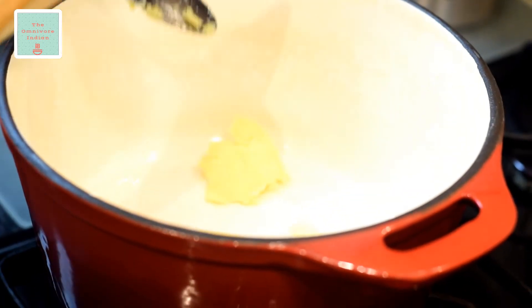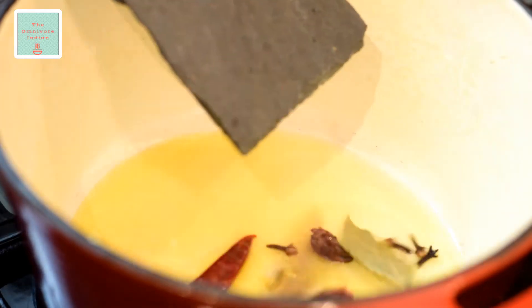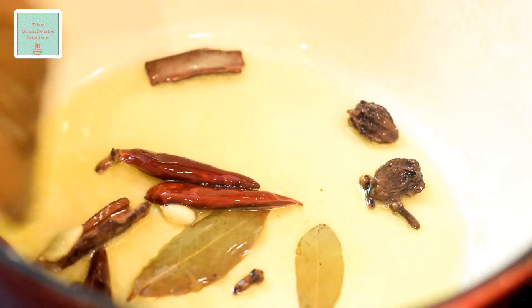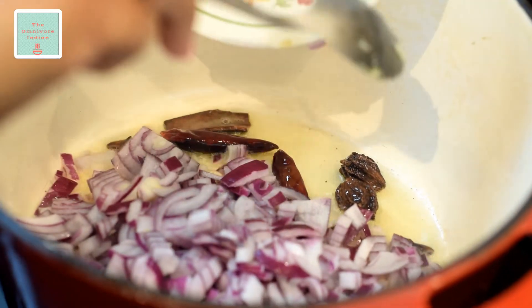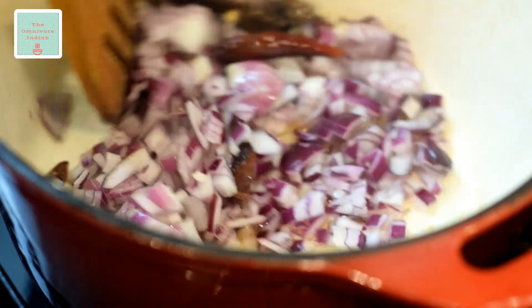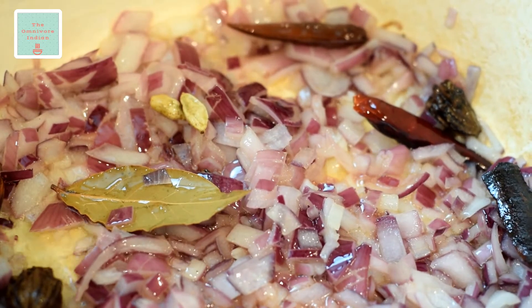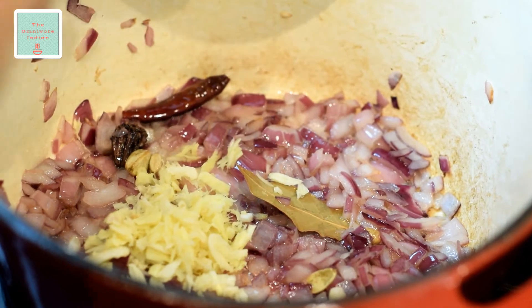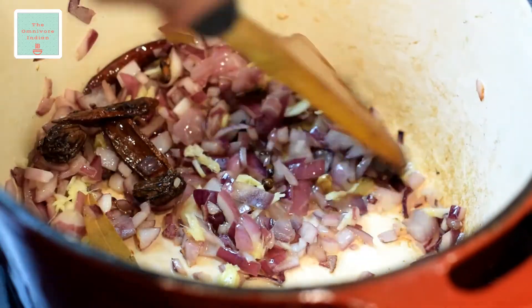Add some ghee or clarified butter into a heavy bottomed cast iron pot and let it melt. Then add the whole spices into the pot and give them a stir. Then add the chopped onions to the pot and fry them for a couple of minutes. Make sure that the flame is high and then add the chopped ginger and garlic into the pot, and fry them together with the onions for a minute.